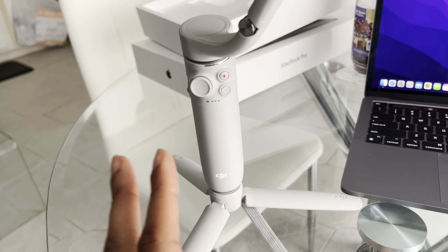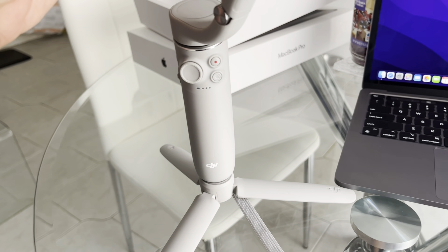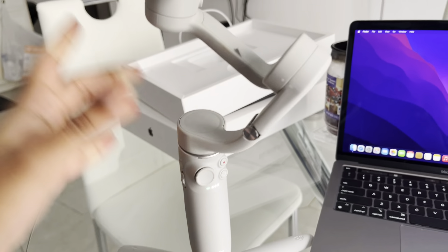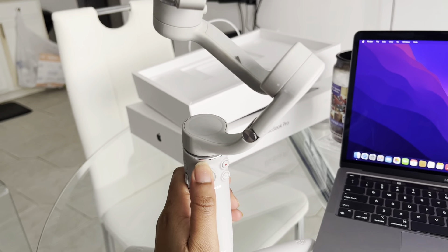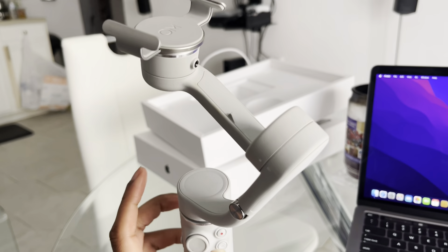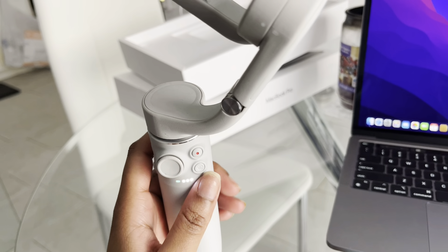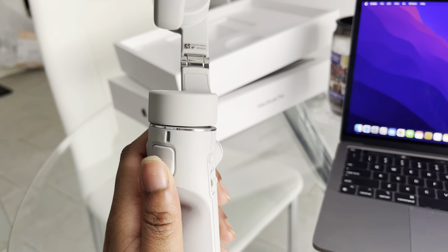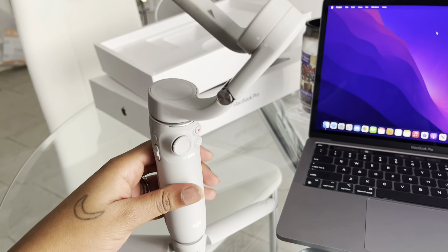The next thing I wanted to talk about is the stabilizer. I don't remember the exact name but you turn it on, it lights up, and when you put the camera on it stabilizes how you want. You use this to move it up and down, and you hit this button to record. The cool thing is it makes recording way easier — you don't have to touch your screen for anything because each button on the stabilizer covers basically anything you're looking for, whether that's turning the camera or trying to focus. It has been making my life easier when it comes to recording.